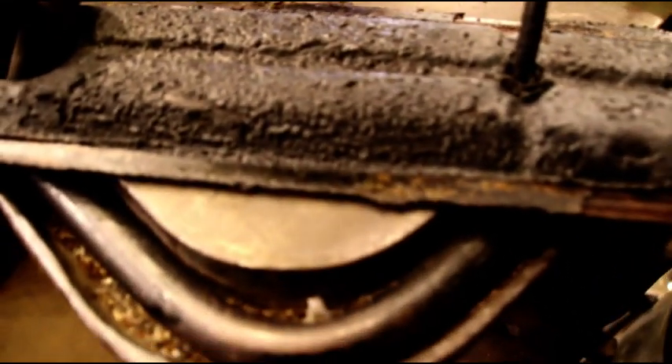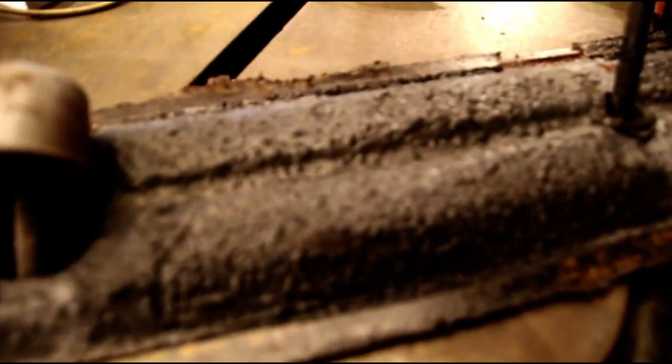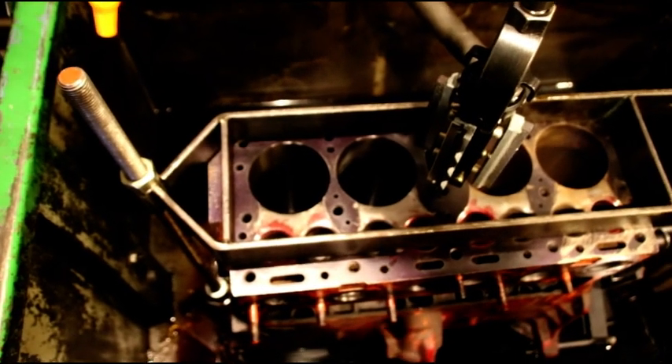We'll continue to not take this apart like an animal and damage it - crack the block, break something, or screw something up. We're going at this a little bit at a time. It seems like it's taking a long time but it'll pay off in the end if we don't have to fix a lot of mistakes made by going at it too hard. We're soaking the valves and trying to tap them gently to get them moving easily so I don't have to drive them out, but we're making progress.